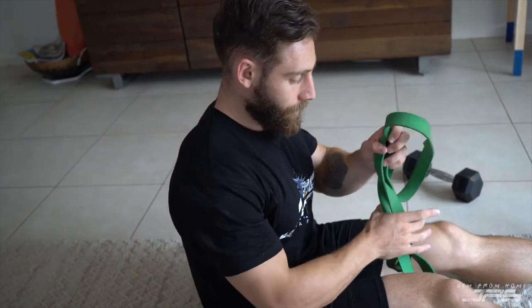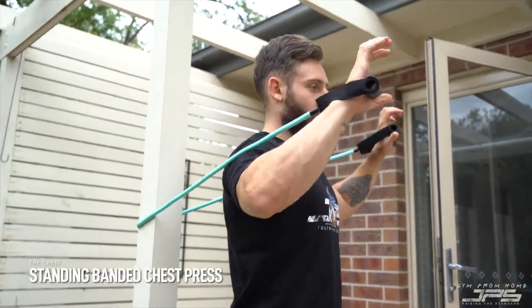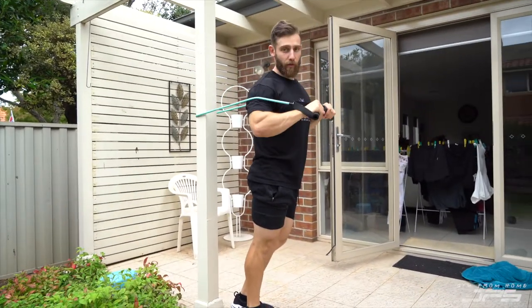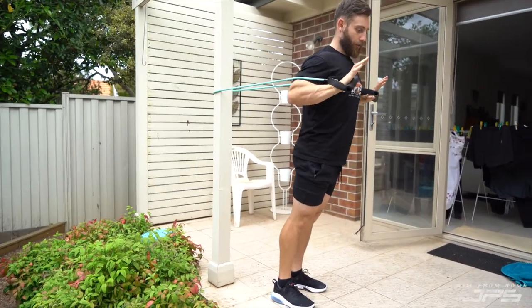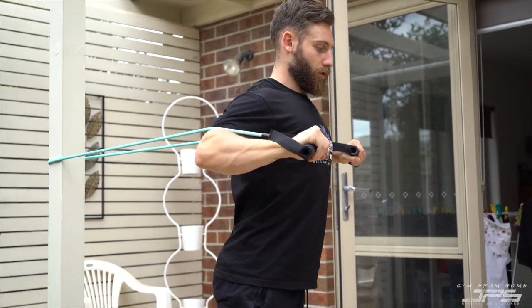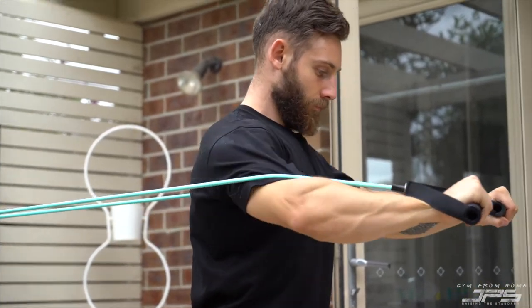If you have a bench you can increase the range of motion, getting all the way down at the bottom for a nice big stretch through your chest. We can also do a standing chest press with a band with handles. Set it up around something sturdy like a pole, come forward — just be careful you're not pulled back too far. Hands at chest height, elbows slightly tucked, press all the way out, punching forwards and squeezing your chest.